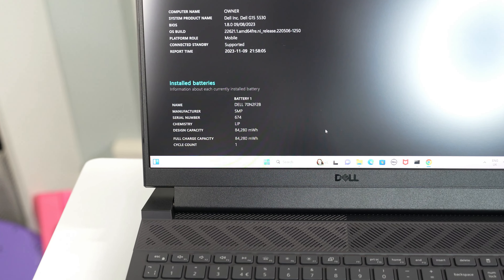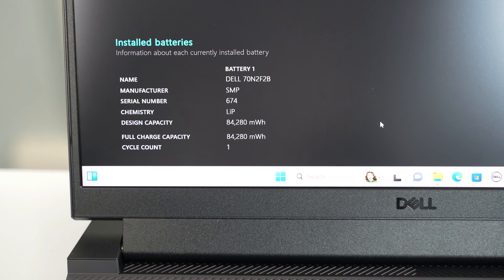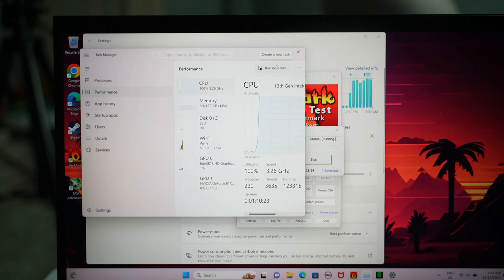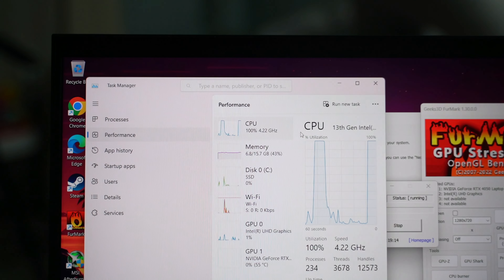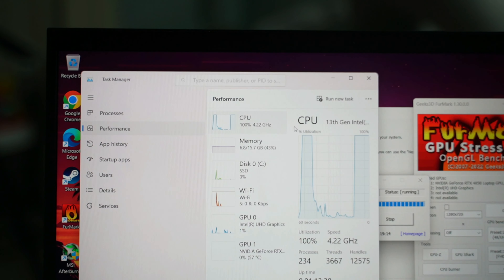The battery capacity is 84 watt-hours, which can keep the laptop running for about two hours while gaming. However, it's not ideal to game on battery because it throttles performance. The CPU cannot reach its turbo mode on battery, and the fans don't run at full speed either, so this laptop really must be plugged in.